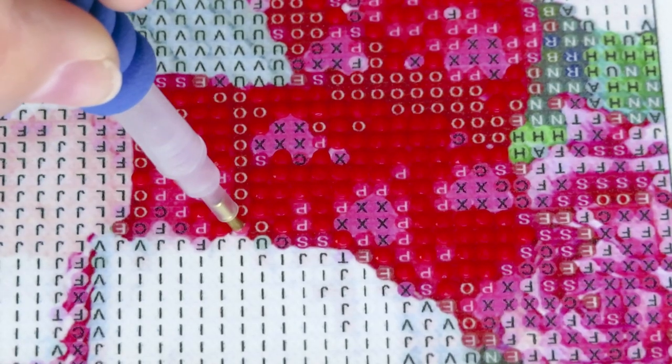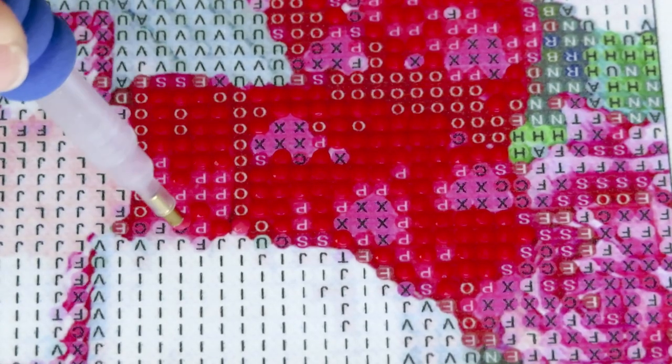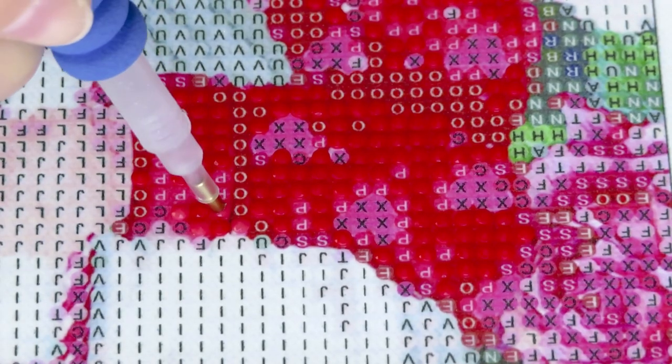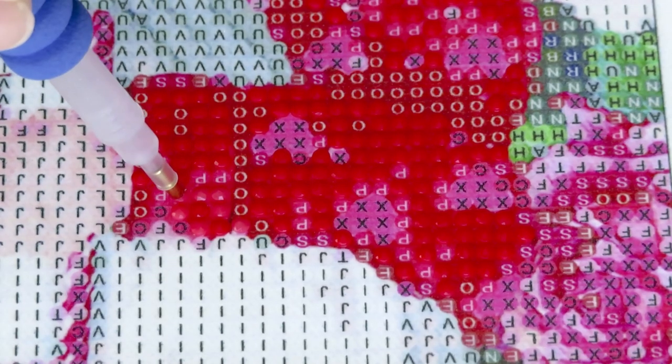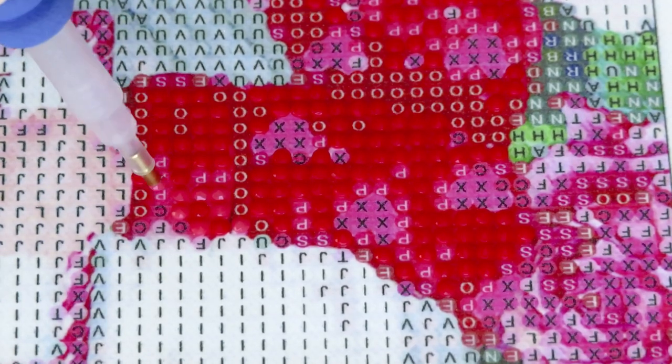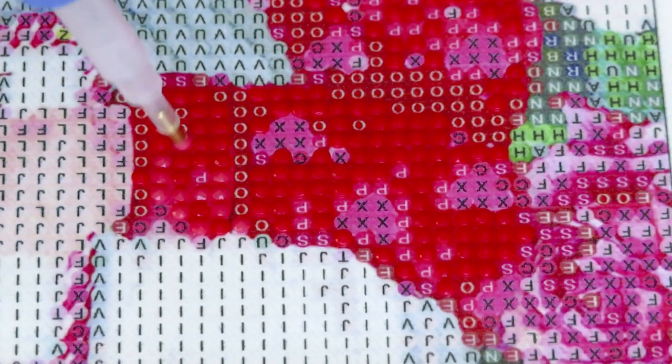Maybe we'll switch to one more color - something different - or continue with the colors around here. Symbol O will be something more dark red or dark pink maybe. Yeah, let's go with the same kind of color palette.